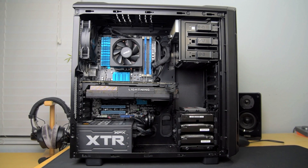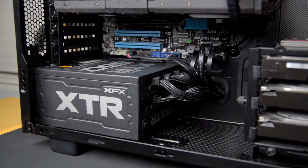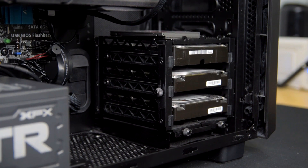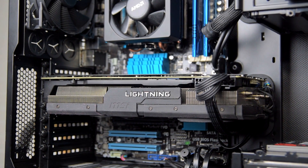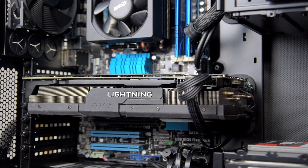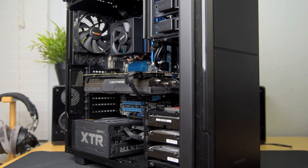Here she is, all put together. I'm running a Silent Base 600 for the case, an XFX 850-watt power supply, you can see the drives and the SSD. The Wraith cooler actually looks pretty decent — not bad at all for a stock cooler. You can also see the R9 290X which I plasti-dipped, though it is a dust magnet and I'm probably going to remove it. Otherwise the system looks pretty good.